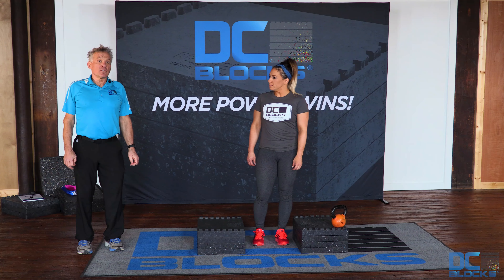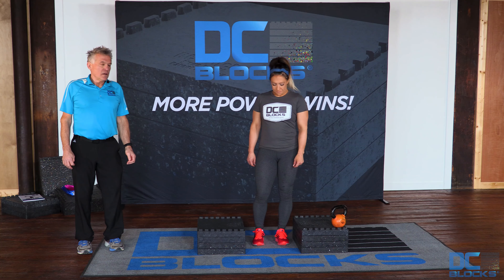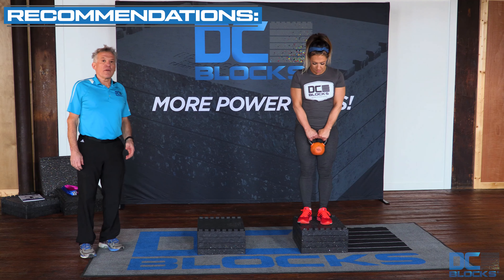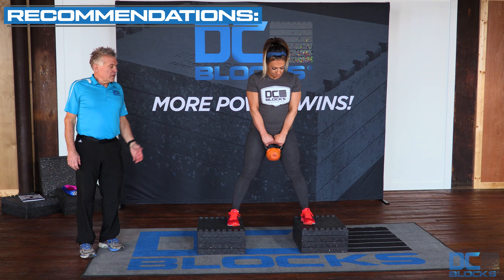The purpose of the elevated kettlebell squat is to develop leg strength and to teach a beginner proper squat technique. Begin by standing on two stacks of DC blocks, grabbing a kettlebell with both hands, one foot on each stack.